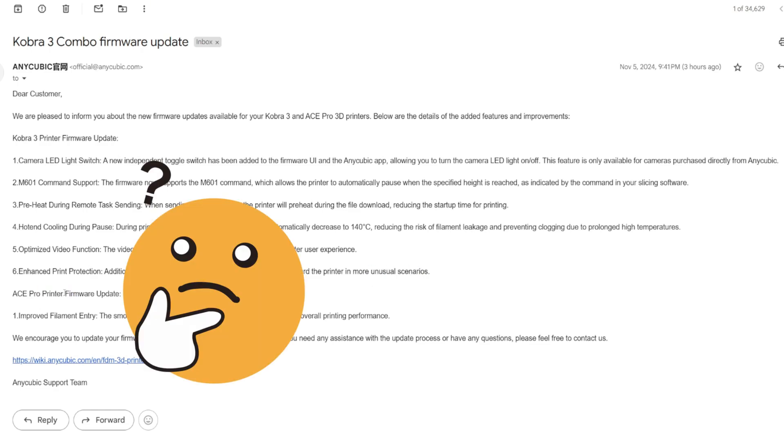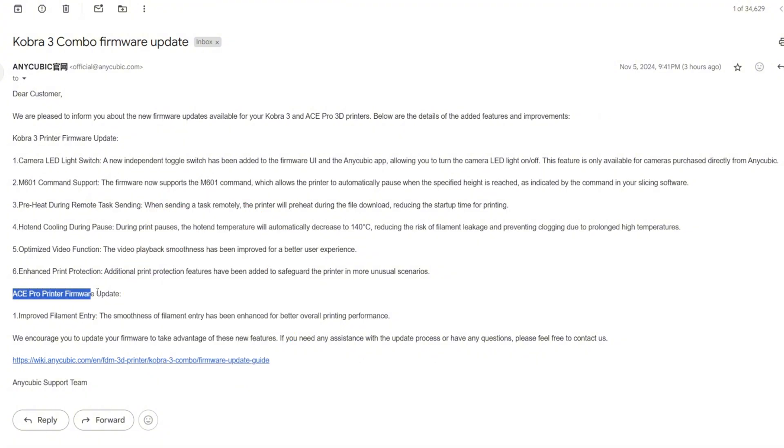Now for the Ace Pro firmware update. Number one: improved filament entry. The smoothness of filament entry has been enhanced for better overall printing performance. Anycubic needs to improve the Ace Pro a lot more, because for mine, the first slot keeps making a clicking noise when retracting, and sometimes it has trouble extruding filament into the back of the Ace Pro and into the print head. Hopefully this firmware update will make it smoother and better.